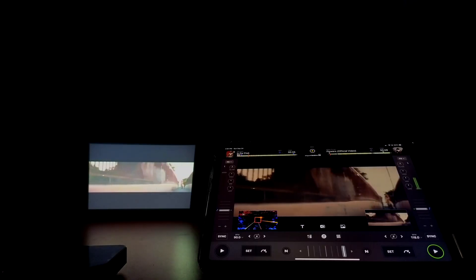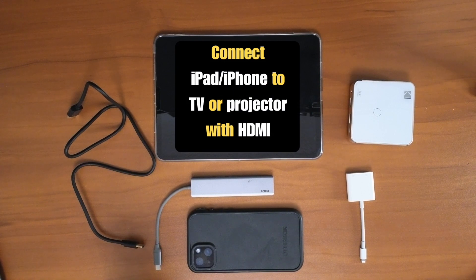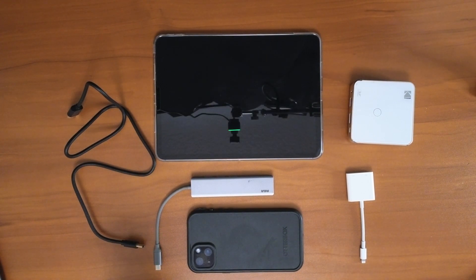Connect your iPad or iPhone to a TV or projector using HDMI. I'm Justin Spiegel and I'm going to show you the quickest way. First of all, you're going to need a couple of items. I've laid them all out here and I'm going to label them for you and explain what they are for.